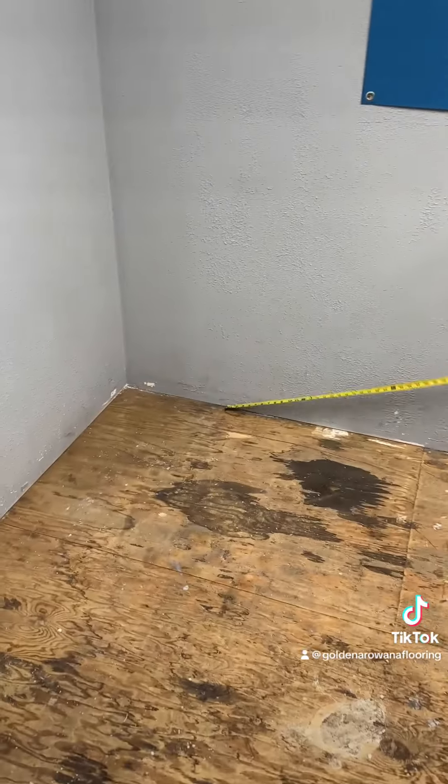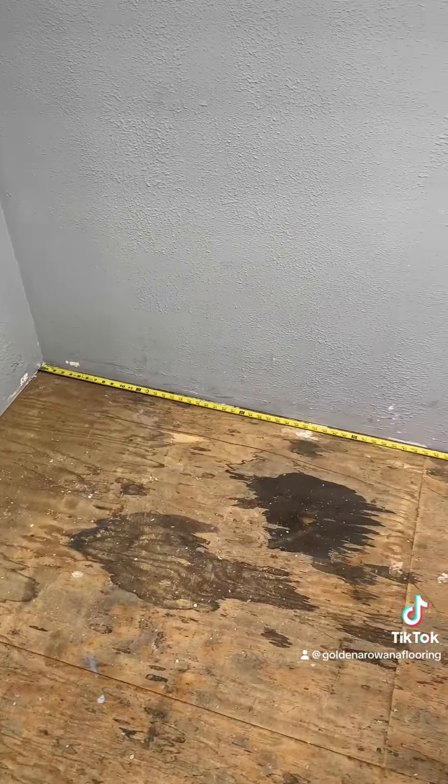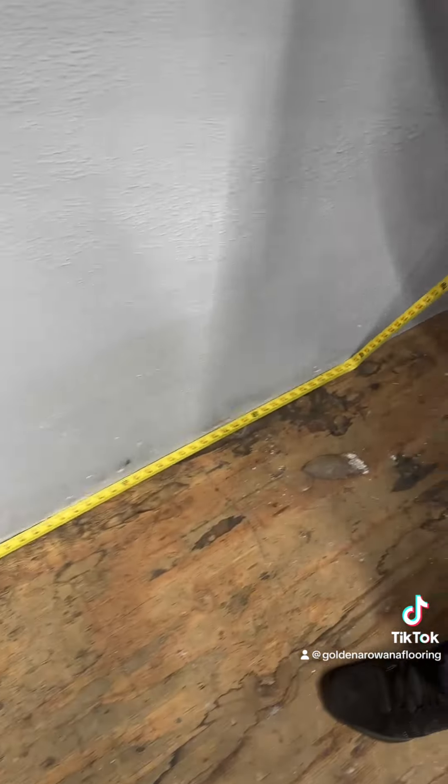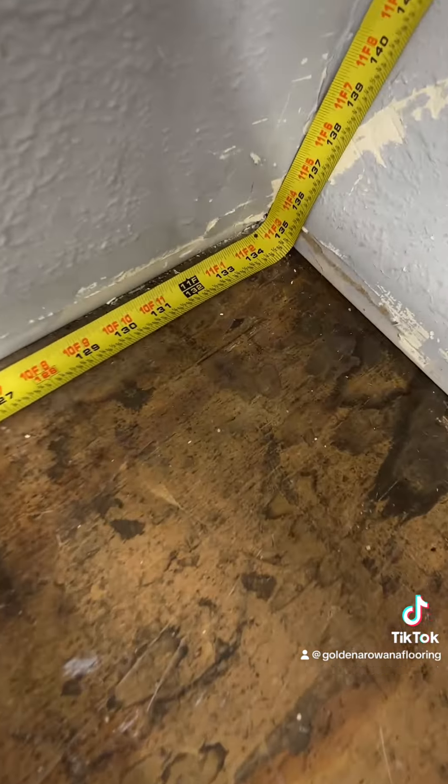Then we're going to go to the width of the room. Make sure that your tape measure is straight all the way down. We have just under 12 feet.